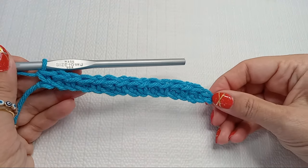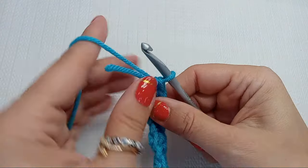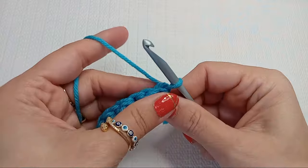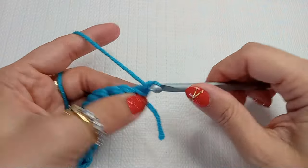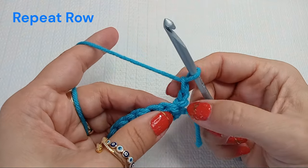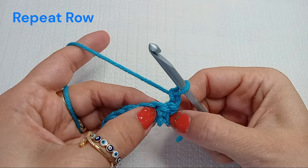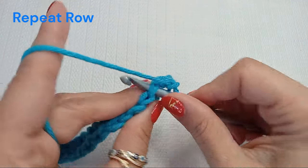Now we are ready for our second row, or the repeat row. Every row will start — flip your work, turn it around, chain two, which counts as a double crochet here. So chain two, and then into the next stitch, which was a double crochet from the previous row, we do a single crochet.